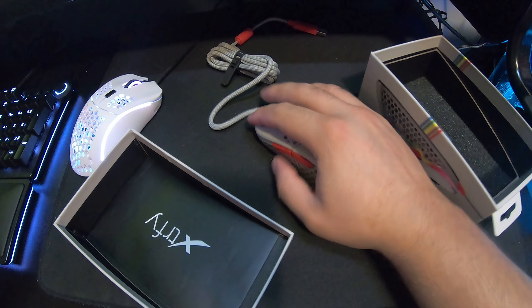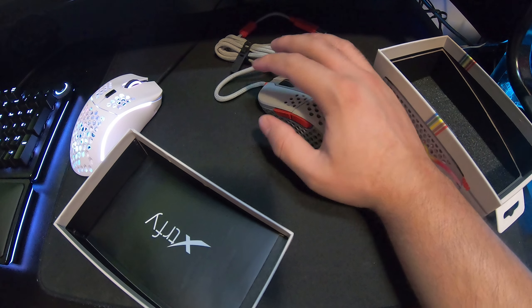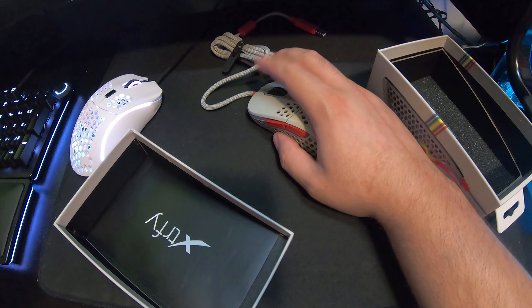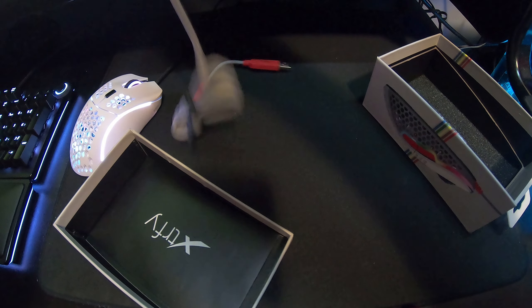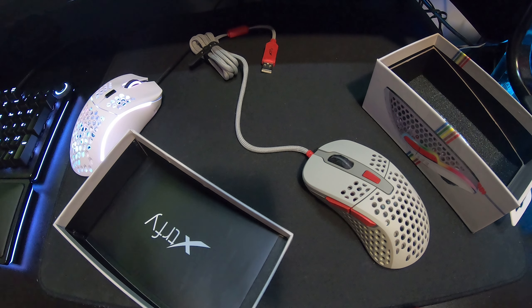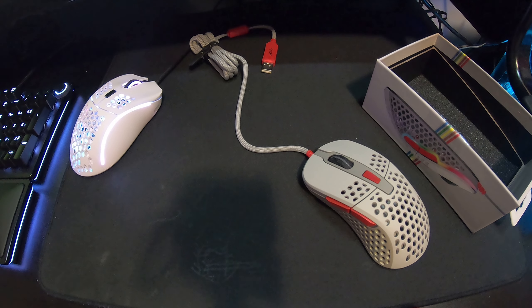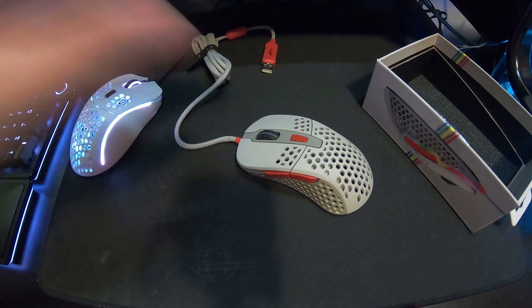This thing fits perfectly in my hands. Side buttons are good, left click and right click are good, scroll wheel is good. Did a shake test — wow, okay. Also in the box: extra mouse feet, a mouse feet ring you can put around the sensor, and an extra X5 sticker.